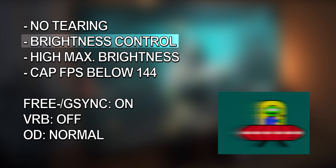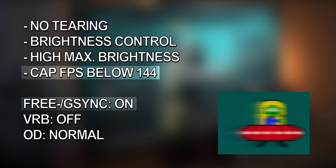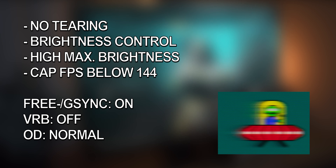This leads me to some recommendations. If you don't like tearing, you obviously want to use FreeSync or G-Sync, which will automatically set Overdrive to Normal and turn off VRB. The same settings apply if you want to change the brightness in full 100 steps, or need to go beyond about 140 cd/m² or below about 80 cd/m². Using FreeSync or G-Sync will require capping your frame rate below 144fps — at something like 140fps — to work as intended. I did some tutorials on how to do that in different games; I'll leave links in the description.